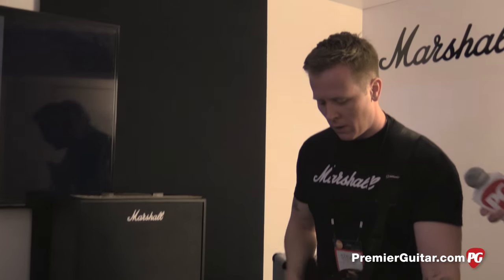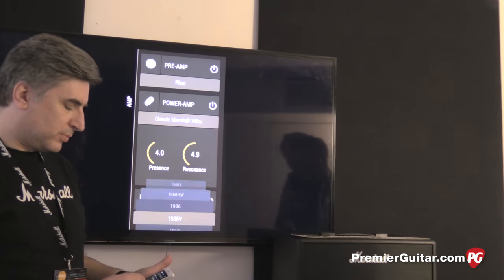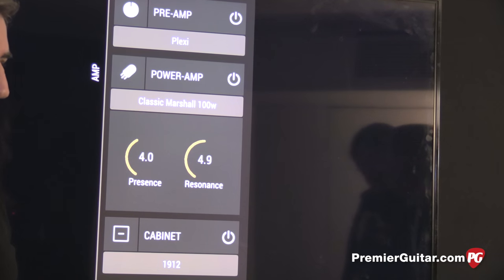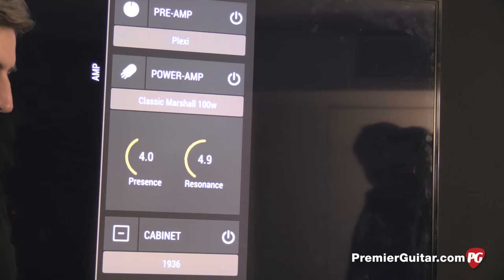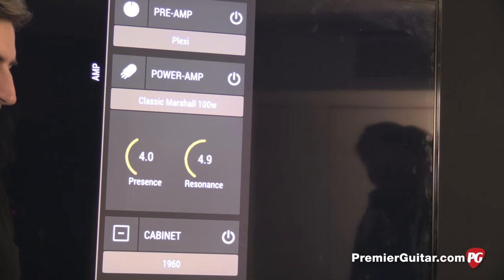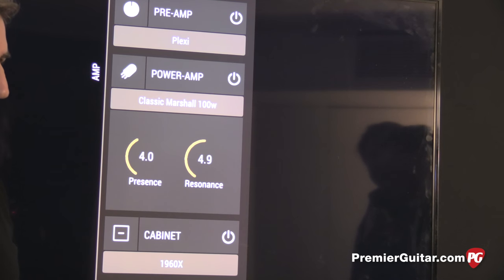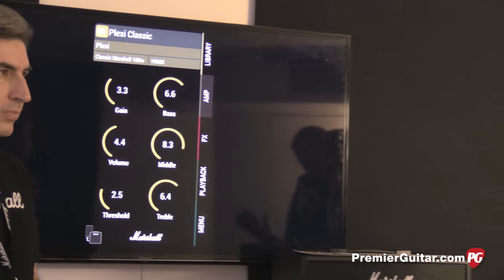As I'm playing, Dave's going to go through some of the cabinets — greenbacks first, then a 1x12, then a 2x12, then a different 4x12 with 75-watt speakers, and then back to where we started. Pretty dramatic changes there. Basically you can custom-voice your own amp with different types of preamp, power amp, and cabinet configurations.